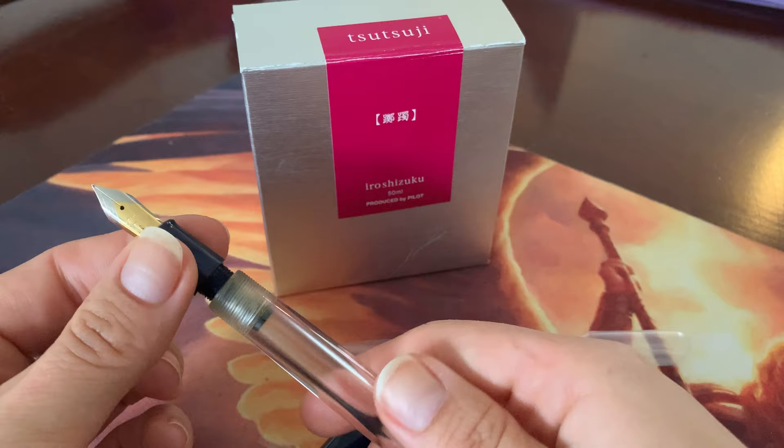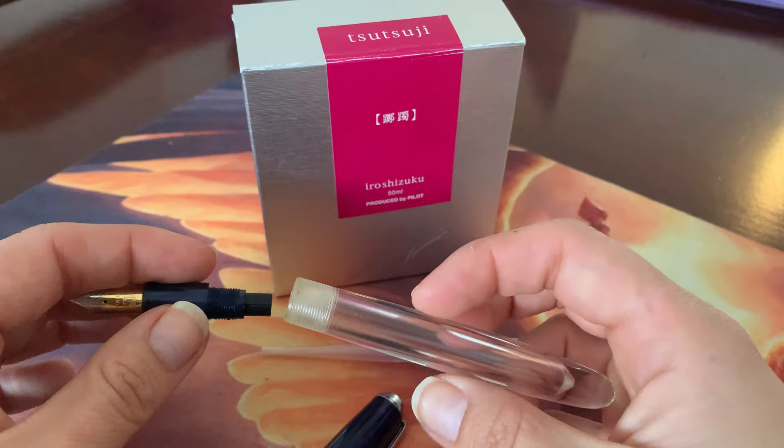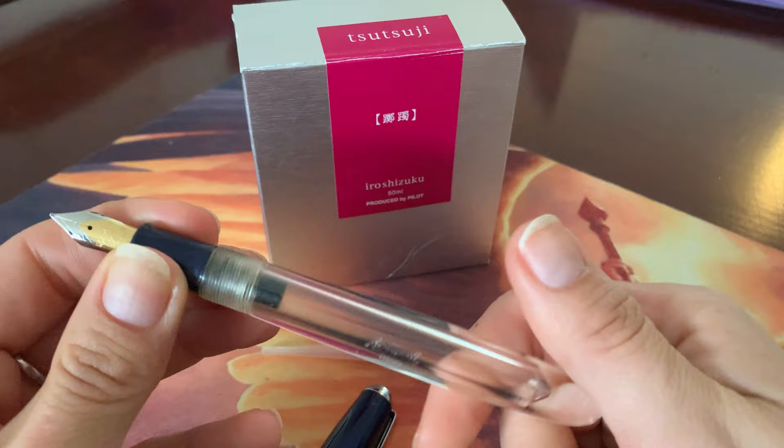Of course you unscrew it like this. I wanted to clean this pen before using it — normally I would use a bulb syringe and just spray water through the feed. But this is a little different, so I dunked it in water for a bit, though it was harder to clean. But yeah, it looks like a very decent pen.